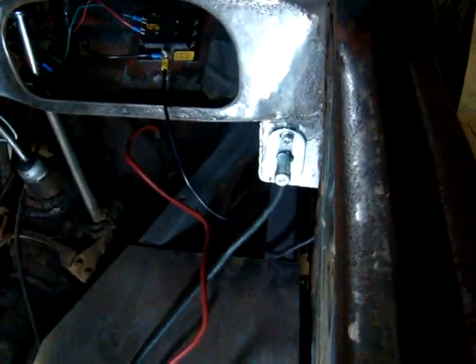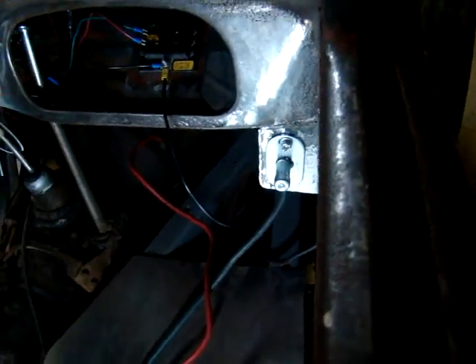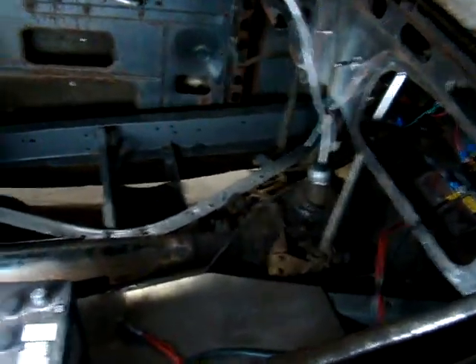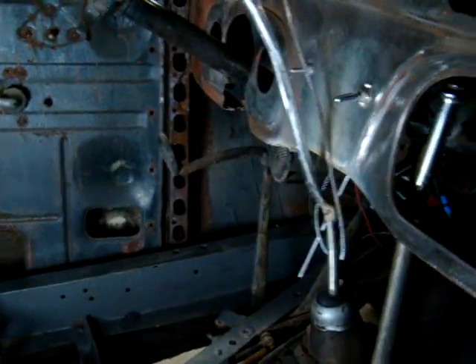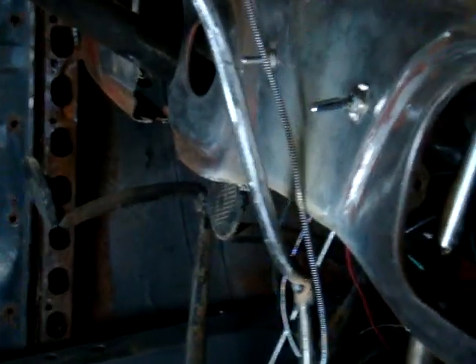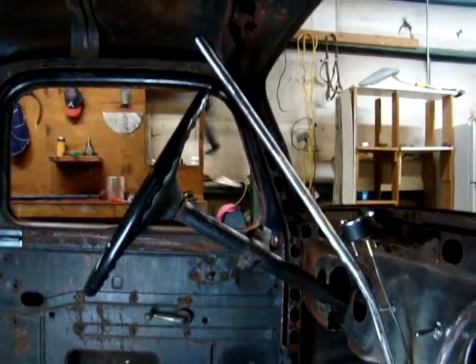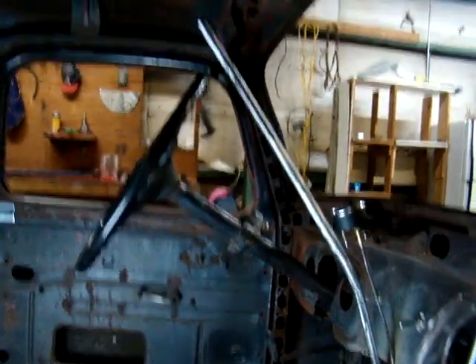I snuck an old 6-volt starter off an old tractor down there — put it in an odd place, a little different. Made a shifter shaft itself. I had to make one because the original shifter, when you go to second gear, would hit the dash right below the switch — right in there — and you couldn't get it all the way into second. But I made this one, left it kind of long. Don't need to cut it off wherever I need it; may leave it that long and get some cool knob to put on the bottom of it.